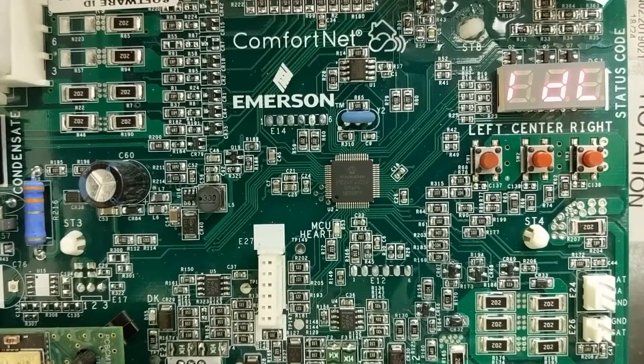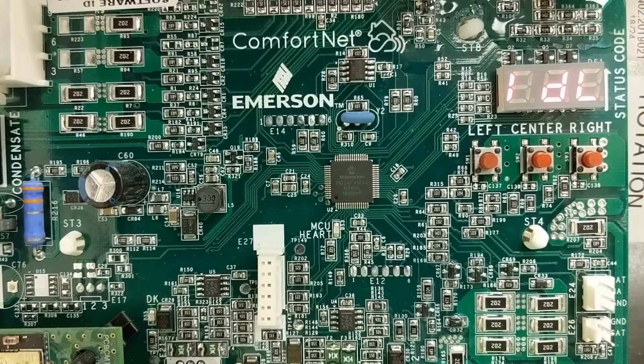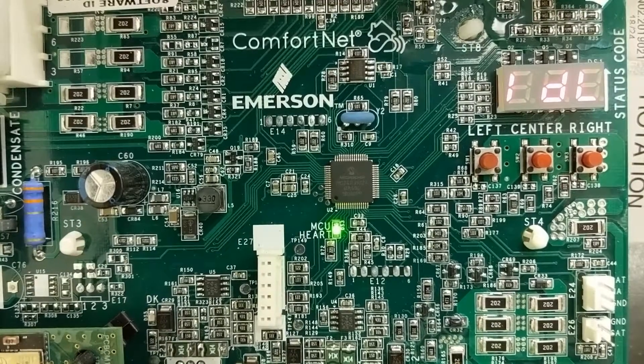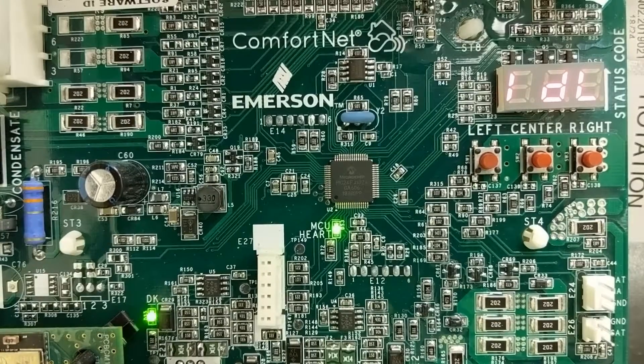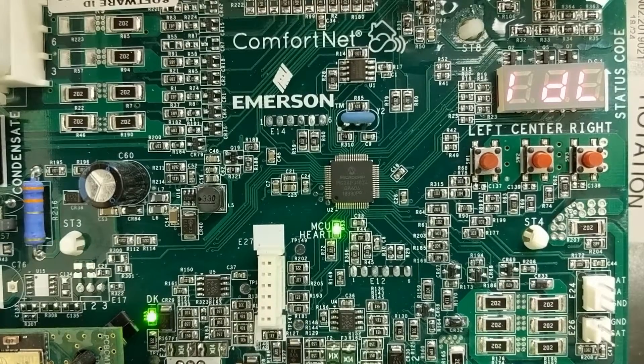Here we are in front of a GMVM97BA revision Bluetooth furnace and we're going to go through the non-communicating outdoor unit setup. To do this we have to be in idle mode and have something holding the door switch — I have my magnet holder on there. There can't be any call on the thermostat.